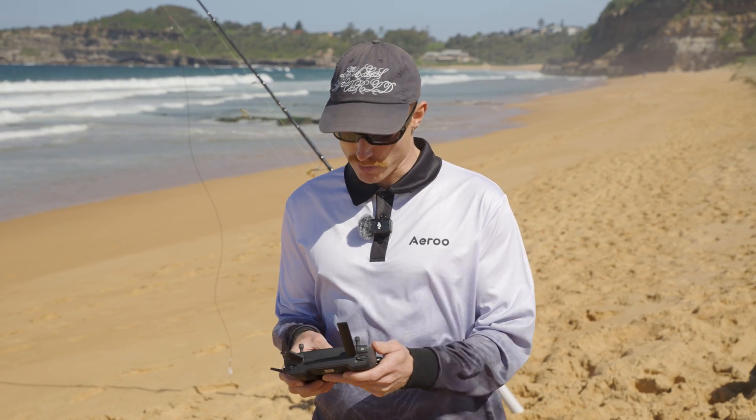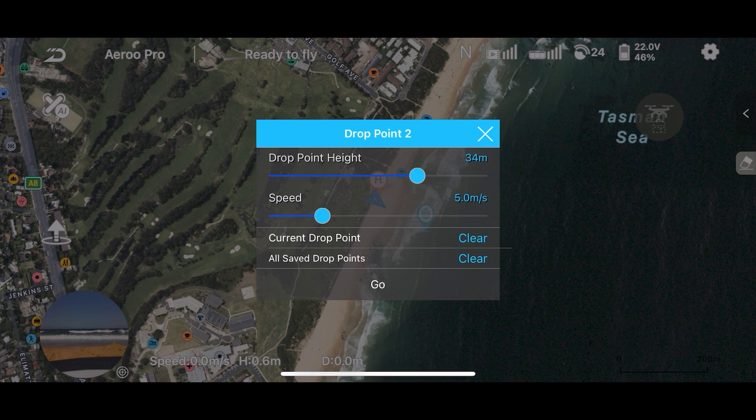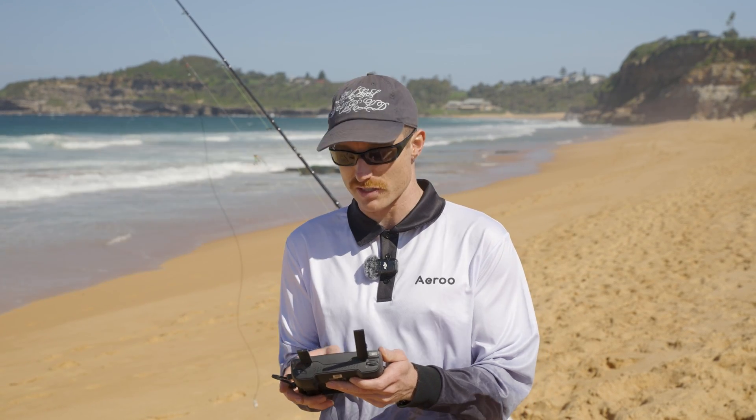If we tap on the drop point that we've just set in the app, it'll open up a bunch of parameters that we need to set before we fly back to this drop point. The first thing we can see here is our drop point height, and this is going to be the height that we first dropped the bait at when we saved our drop point. We can keep this as is, or if you feel like you need to adjust it to the conditions, you can do that by using the slider on the screen.